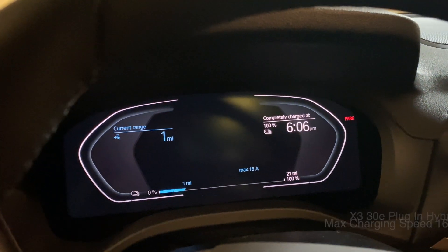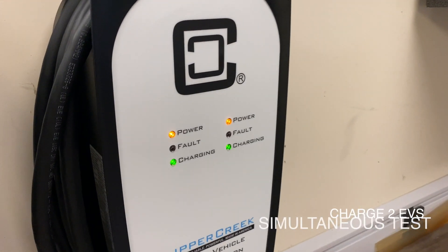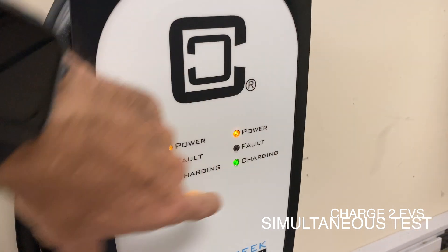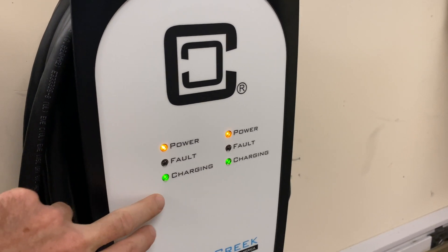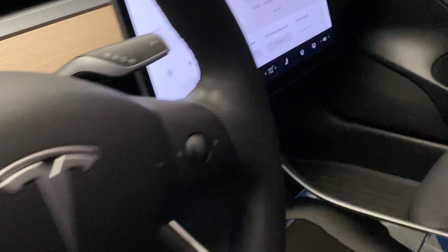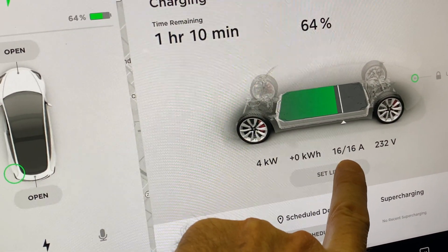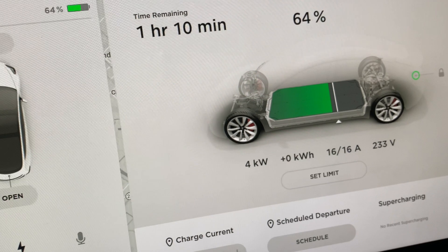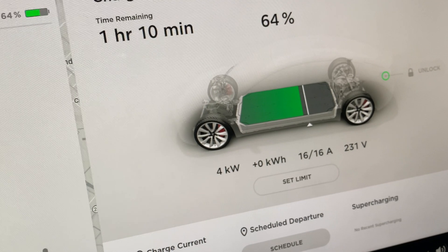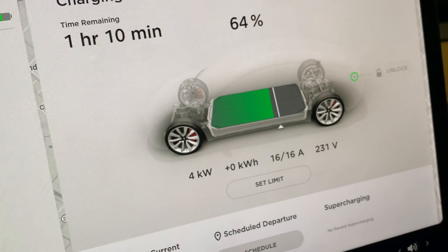Now let's see what happens to the charging speed when we plug in two EVs at the same time. When you look at the Clipper Creek on the front it'll tell you that both sides are powered and both sides are charging, so right now it's got power to two cars and it's charging two cars. I suspected that this one dropped down to 16 amps, and sure enough it did — 16 and 16 is 32. So it's a maximum 32 amp charger and now it's splitting the charge exactly in half, as you would guess.